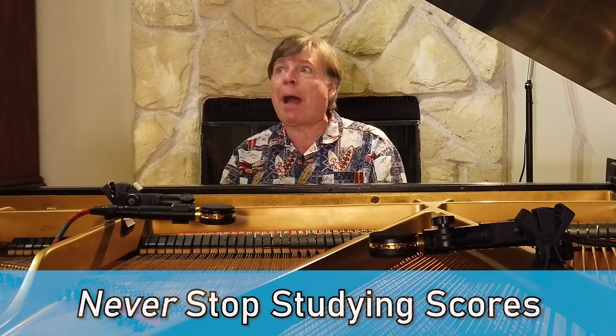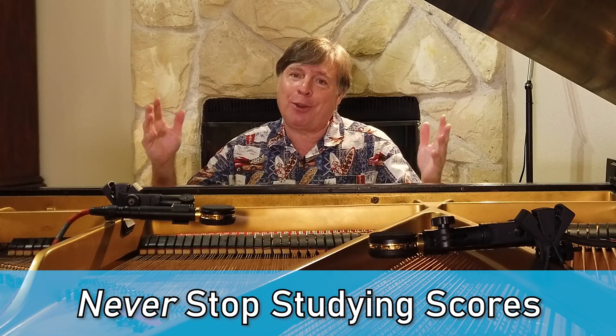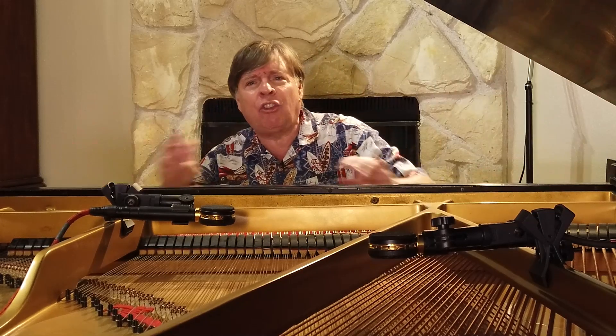I really recommend that, particularly in the formative parts of learning a piece, you go back and forth a great deal — because, as I've said so many times before, unlearning is way harder than learning. You must constantly reference that score at every stage of your practice. Even when you think you've got the piece beautifully memorized at performance level, go back, put the music on the music rack, and go excruciatingly slowly. I bet you find things you didn't know were there.